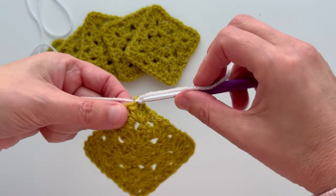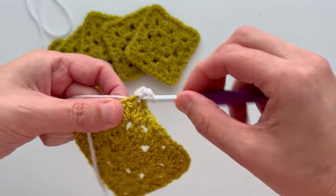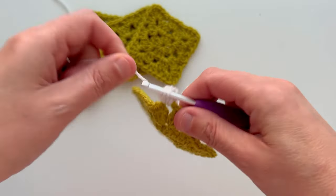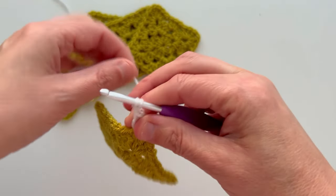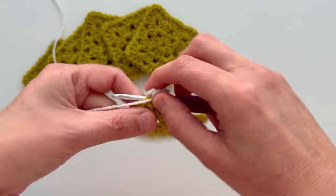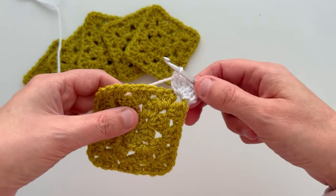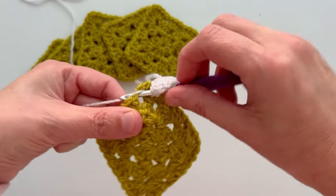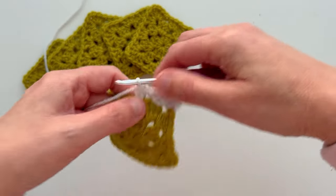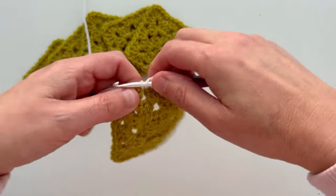Make a double crochet and one chain — that counts as our first treble. Next make two trebles into the same chain space, then one chain and three trebles all in that same chain space. That's our first corner made. Move along to the next chain space and just like you do with your granny squares, make three trebles into that chain space. Move along to the next chain space and make three trebles, continuing along to the corner.